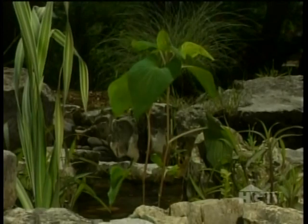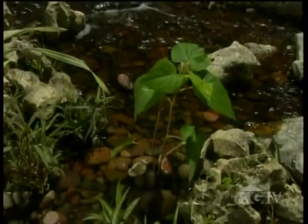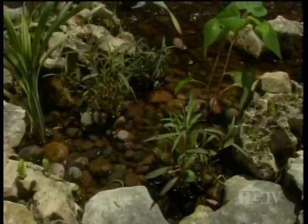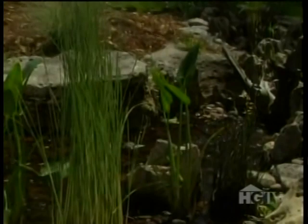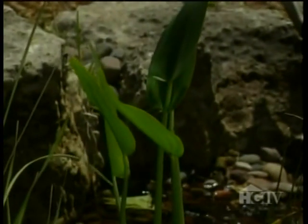Also along the stream, I've planted some lizard's tail — in this case a red-stemmed variety. Lizard's tail is a North American native that's hardy to zone four. And next to it, I've added three ruellias, also known as bluebells. These are zone eight plants, which means they won't survive the winter here, but they'll do fine up until fall arrives. And here's some royal pickerel, an upright beauty that's hardy to zone six and can grow five feet tall.